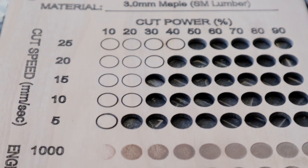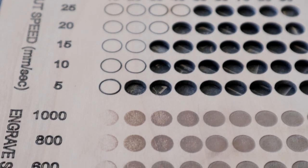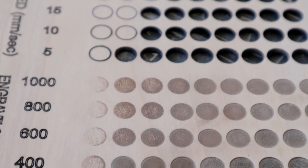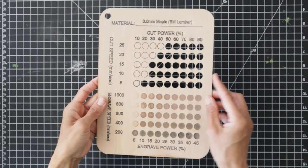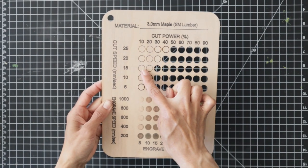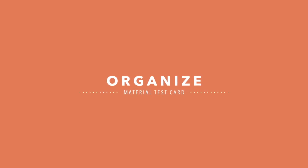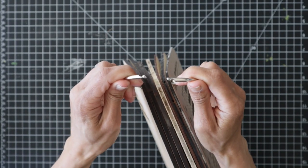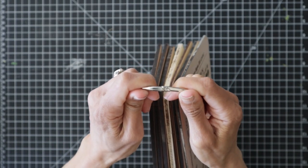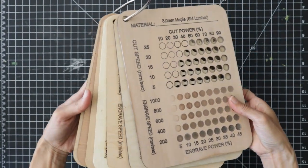These test cards are so important — they will save you so much time, effort, and money because you're going to be wasting a lot less material. You can see the exact settings and parameters for score lines, cut lines, and engraving settings. I grabbed large three-inch binder rings from Amazon and just threaded them through each of the cards using that little hole we cut. I love having all of these handy and ready to go anytime we work on a project.